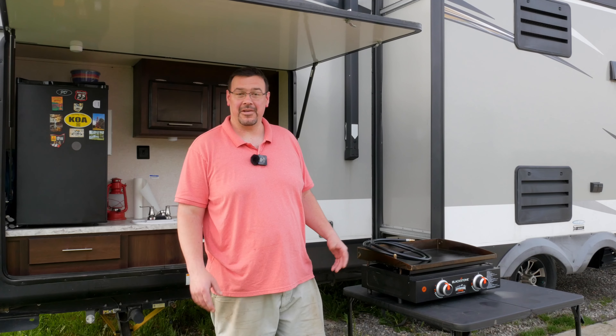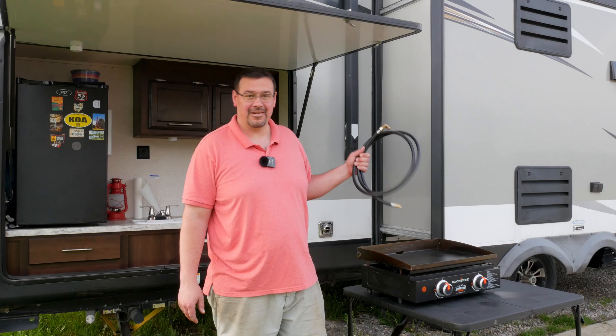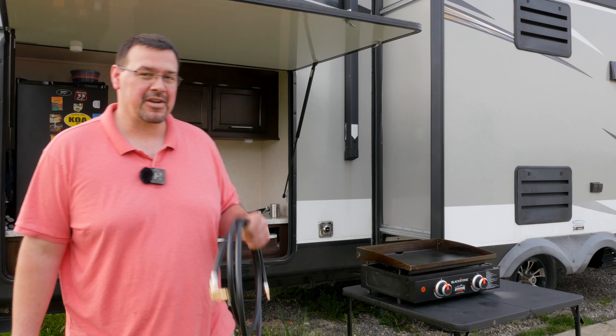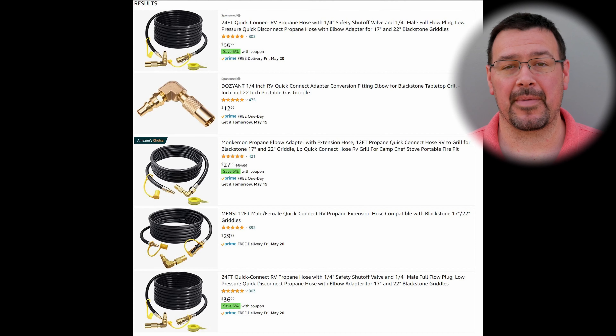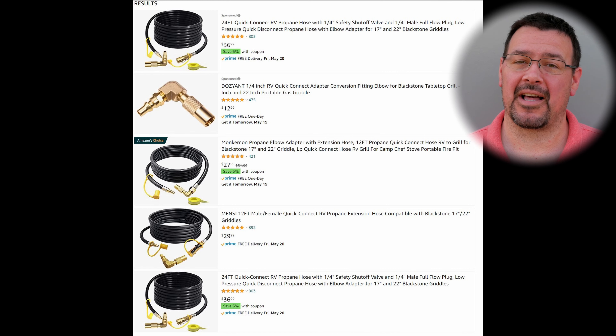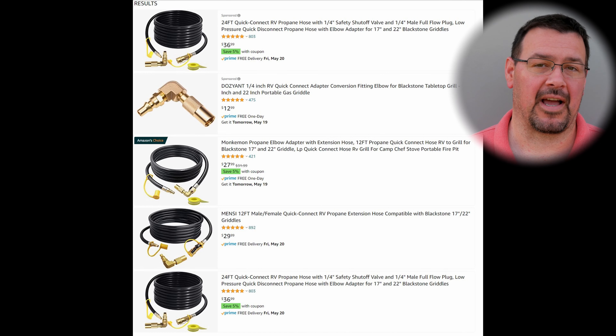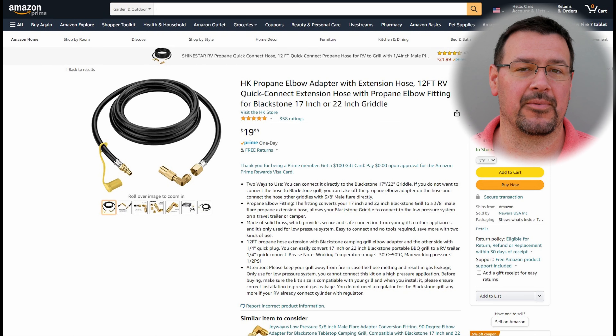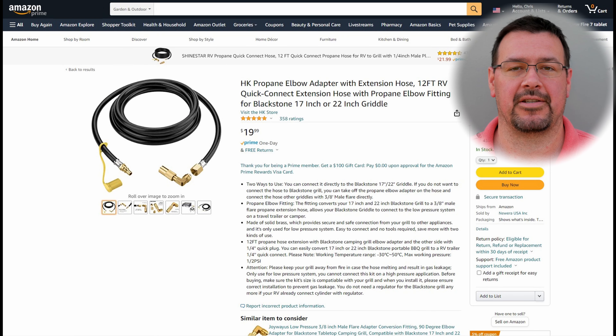All you really need is a special hose. These hoses come in all different lengths. If you hop on over to Amazon and search for RV Blackstone propane hose, you'll come up with some results. You can see there's a lot of different varieties to choose from — different styles and different lengths, whatever fits your application best. Here's one like the one that I chose — I felt this was the easiest for my application.